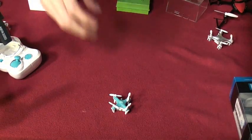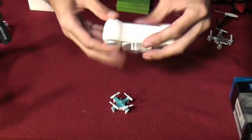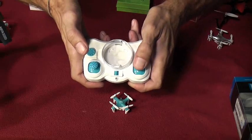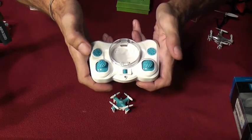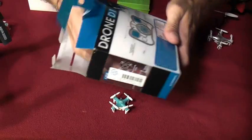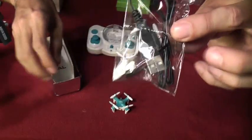It's inexpensive. It fits inside its transmitter. The transmitter takes two little AAA batteries. We've got fully functional up-down, spin, forward-backward, left-right. Press down on this button to change your speed from low to high. Press down on this button and then go forward, back, left, or right to flip. These appear to be your trim buttons. Within the package we have a nice little charger, a user manual, a USB charger, and a few spare blades.